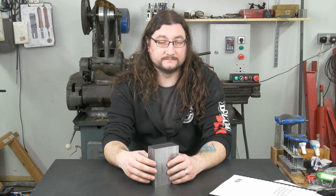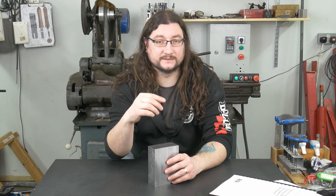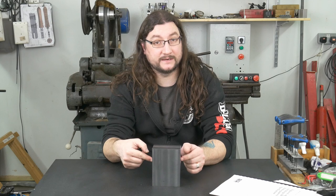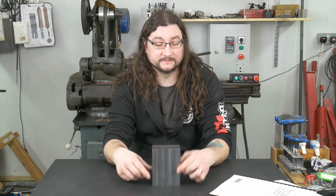So I typed out an explanation, recorded a short video, and this is really a longer form version of that. We're going to establish first that one face is flat, then that two opposing faces are parallel, and then that those two faces are perpendicular to the bottom of the block.